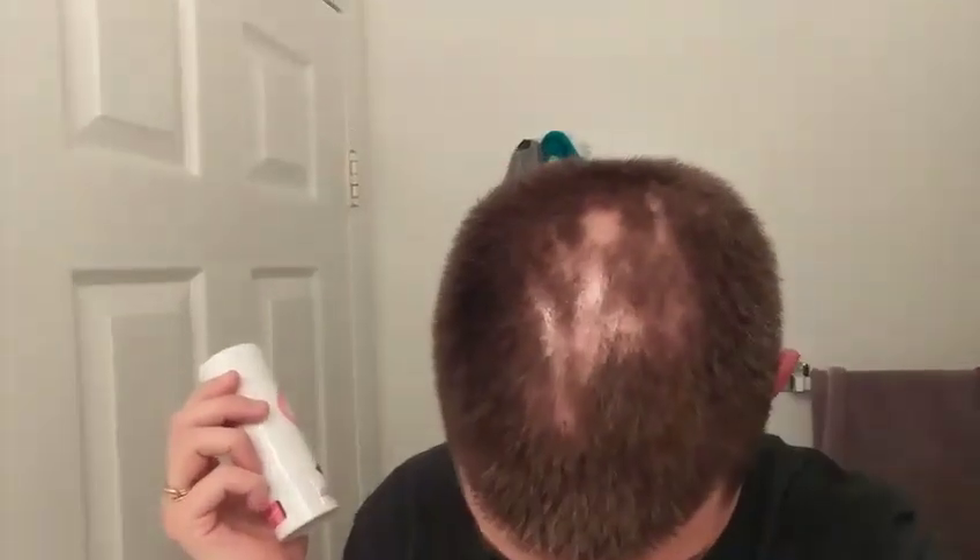Hey everybody, my name is Jessica and I have Trichotillomania. I've been trying to cover up my bald spots for years, and finally I found a product. It is called Get Back Hair — I don't know exactly what it's called, but I got it on Amazon. I haven't used it yet and I don't have any concealer on. That is my permanent damage.